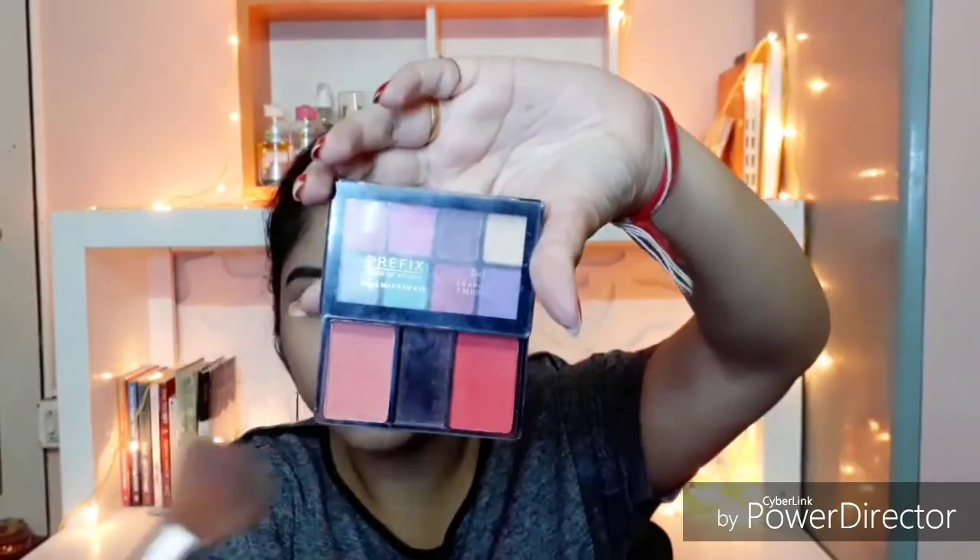Then taking my eyeshadow palette which has two blushes. I'm taking the light coral shade and applying it all over my cheeks to add some color to my face.